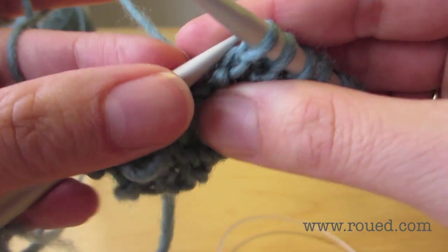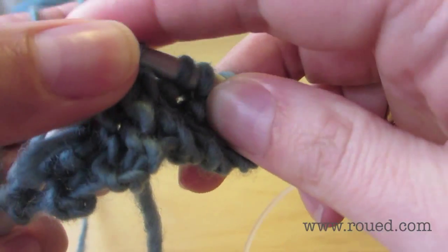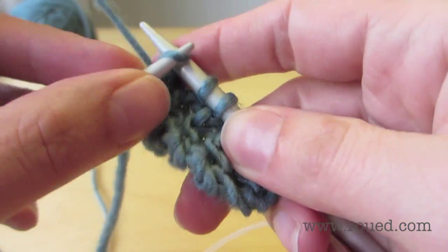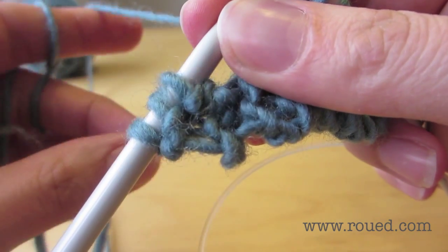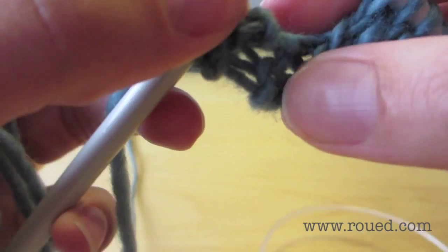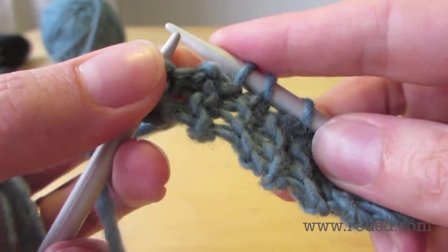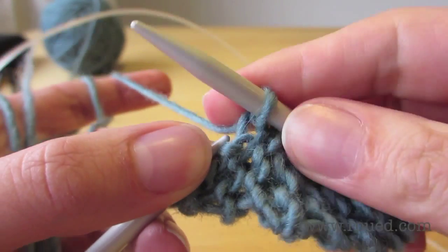We simply put the left hand needle in through the bump and use the right hand needle to knit it with. Then we knit another one through this bump, so we now have the three stitches we began with and then five picked up stitches. We pick up number six, and then the last one is a bit more tricky because we're close to the end, so we knit the seventh stitch. Finally we've picked up all the stitches: the three stitches to begin with, and then seven stitches picked up.